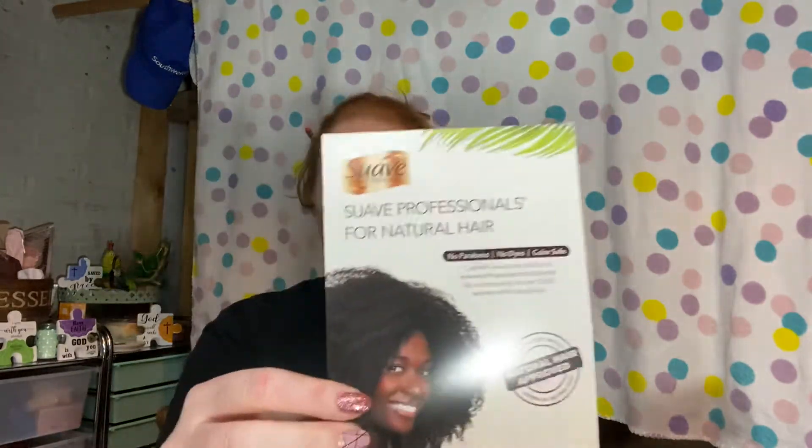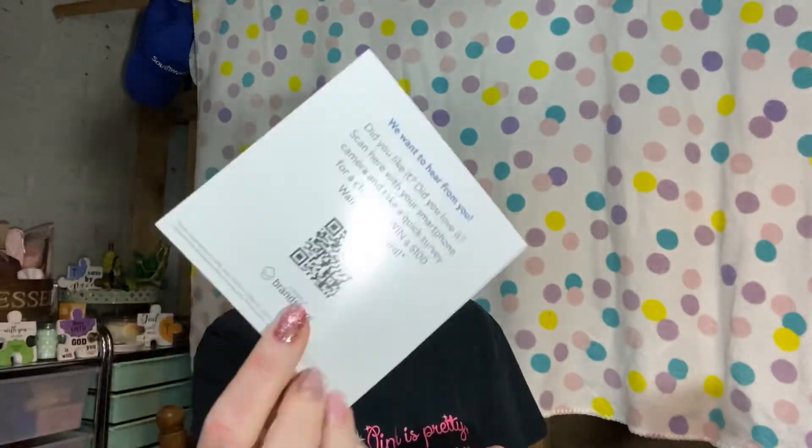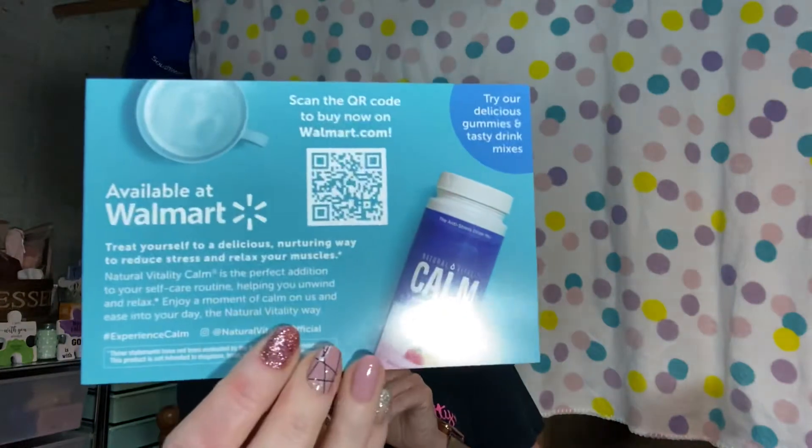The first thing I'm gonna show you is the waste in this box. I do not like that they do this but I can't do anything about it. This is an advertisement for one of the items that is in this box and it actually comes with a coupon, so that's nice. This is just a little thing from Walmart, and then this is from another item in the box.